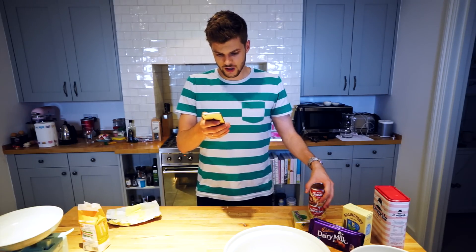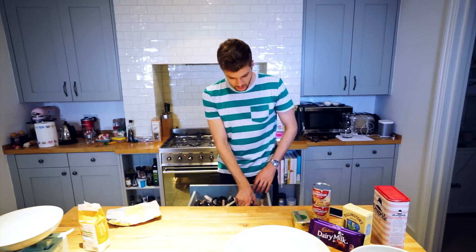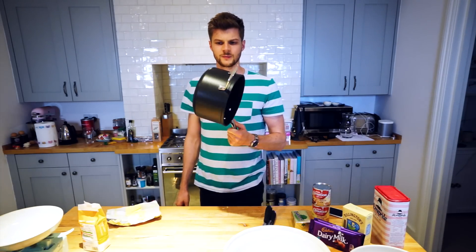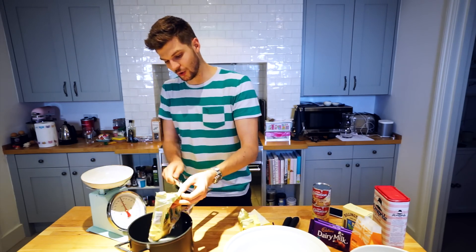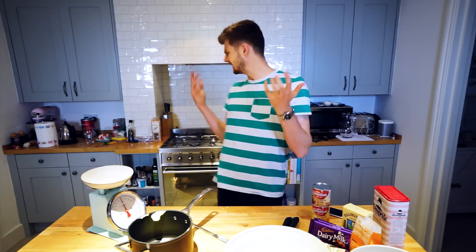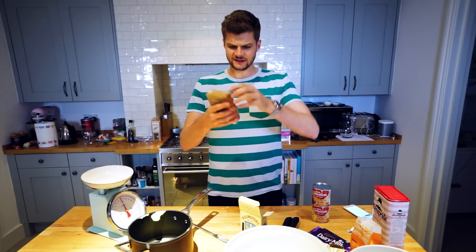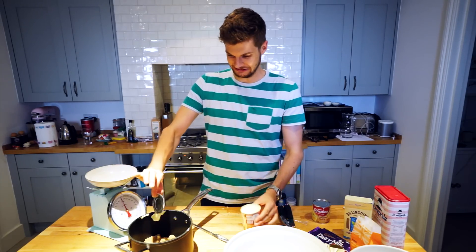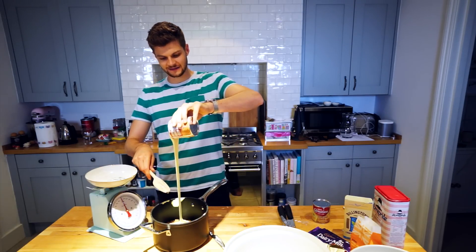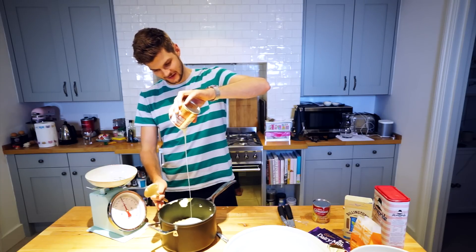So you melt it, boil it, then simmer it. I need 100 grams of butter, 100 grams of light muscovado sugar, and two tins of condensed milk. Have I got a tin opener? I do. Do I need a big pan? I'm so out of my league here. That's spot on 100 grams — I'm so good at this. 100 grams of light muscovado sugar, which is just a clump — it's like squeezing a slug out of a bag.